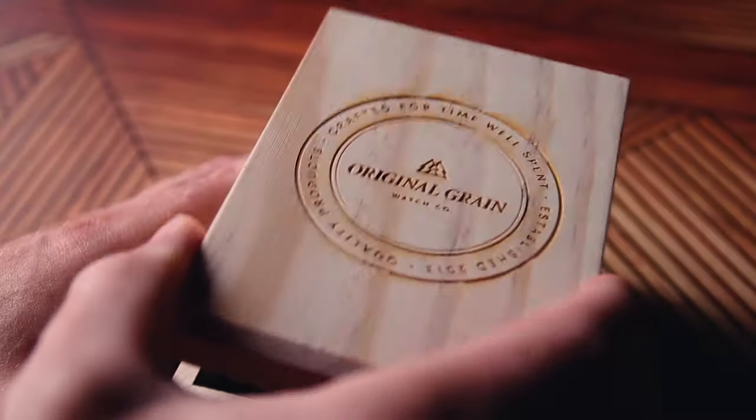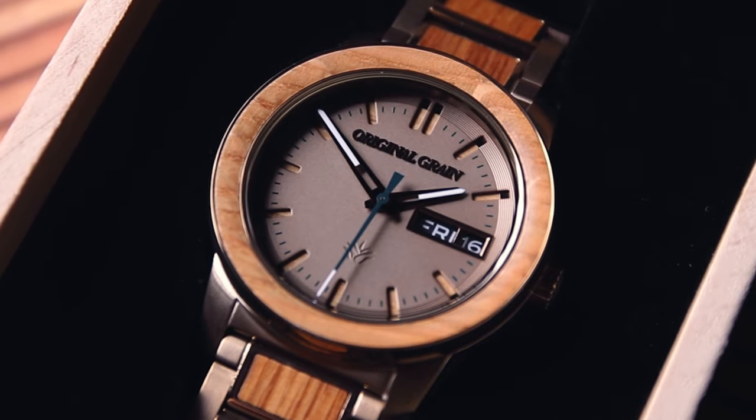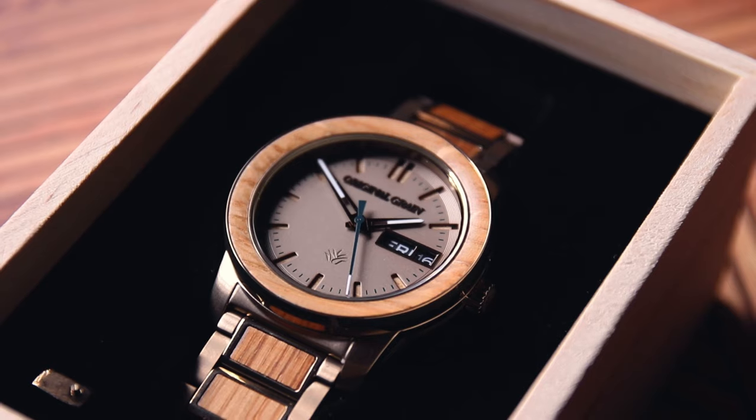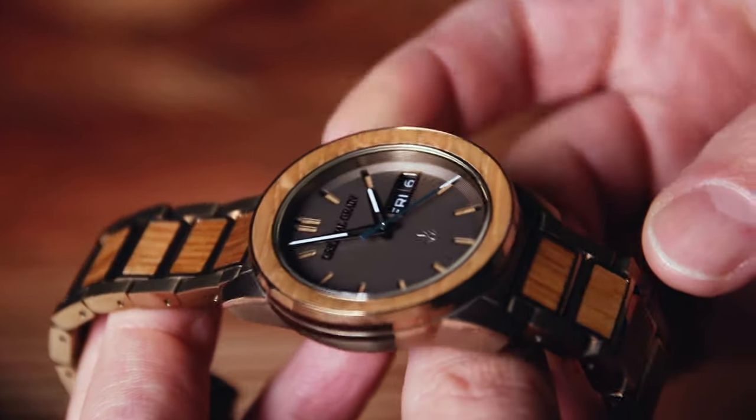Real quick, I want to tell you about this watch from Original Grain. It's made from reclaimed tequila barrels. You can still smell the tequila. No, you can't. You can see the wood though. It's around the face of the watch and on the band, and the steel is a soft gold, like an Añejo tequila.